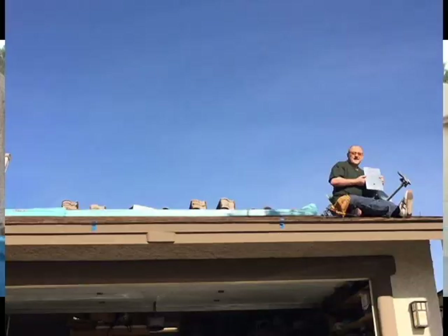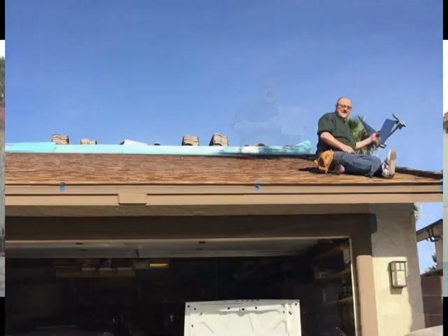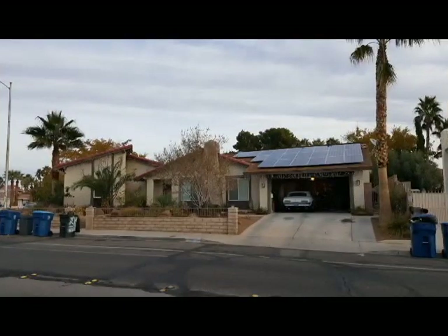The system we installed was a SolarEdge system, which uses individual optimizers on each panel, of which there are 22 320-watt panels. The design of the system is something we'll go into more detail later, but I just wanted to show you the completed end project at the beginning so that you can see where we were going.